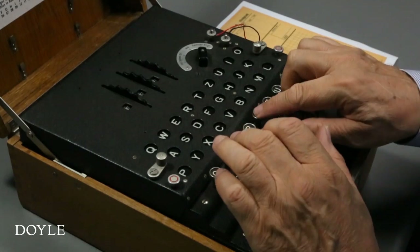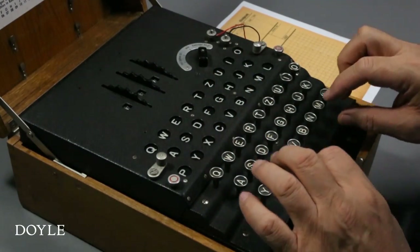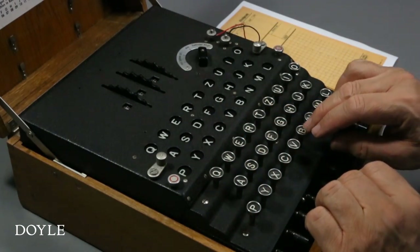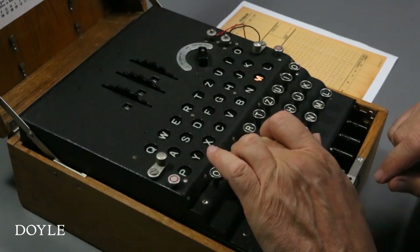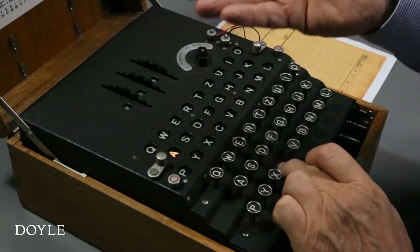To decode, I reset the rotors to the initial position. In practice, the operator would provide a new encoded setting in the message. Note how in decipherment, J becomes E, T becomes N, R becomes I, until our original one-word plaintext, enigma, is revealed.